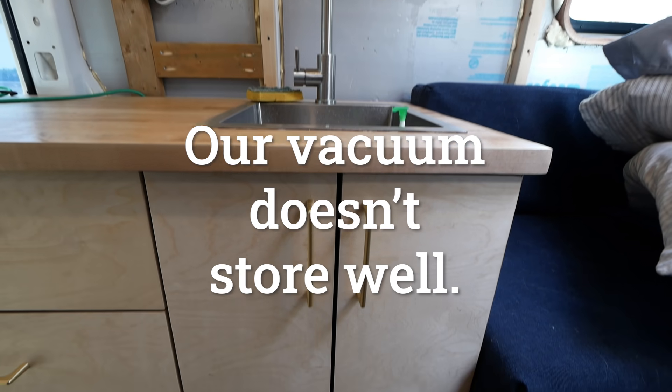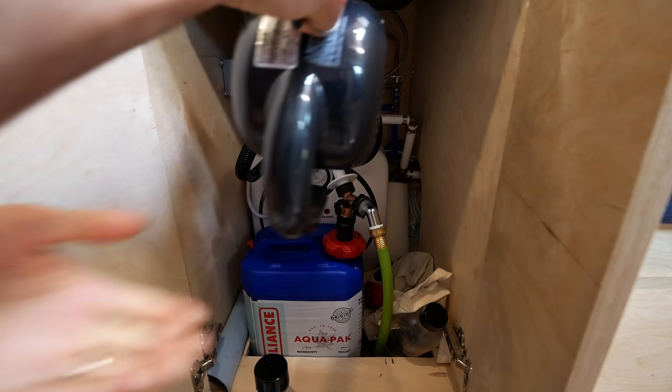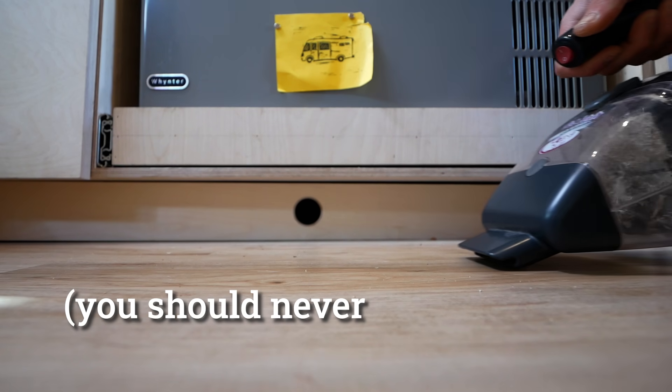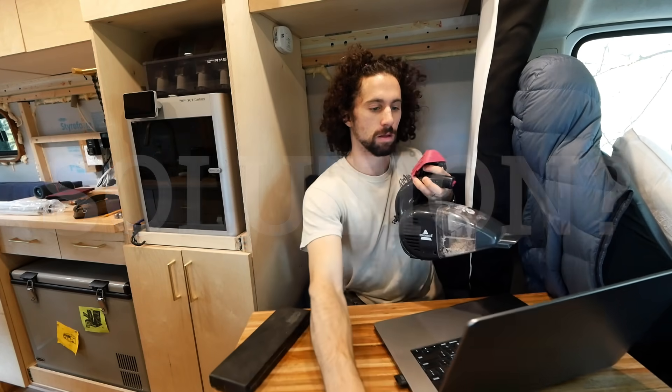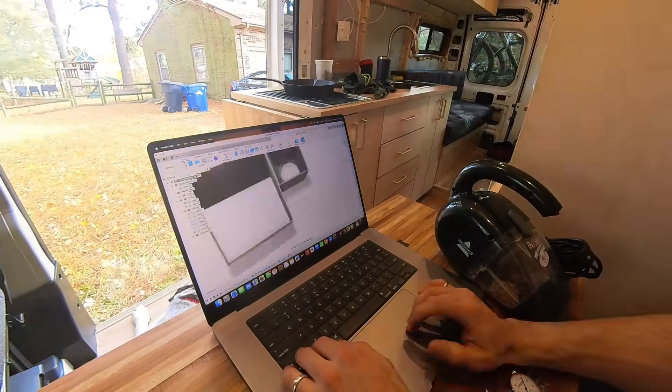Our vacuum doesn't store well. Even though it's small, it takes up a lot of space in the black hole of our cabinets, and stacking it on other stuff violates first-order retrievability — i.e., you should never have to move one tool to get to another. Solution: design a custom holster for the vacuum and produce it on the 3D printer that I brought along on this adventure.